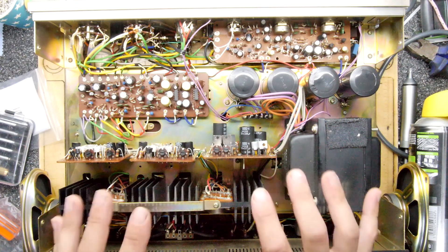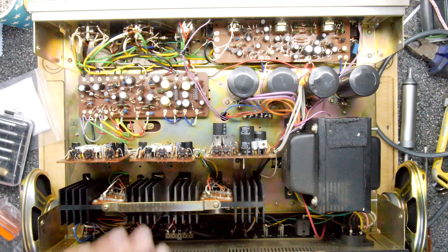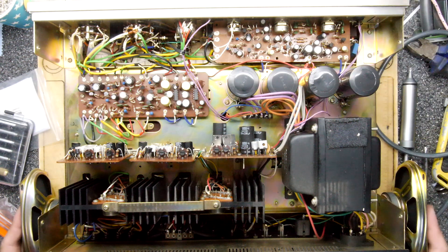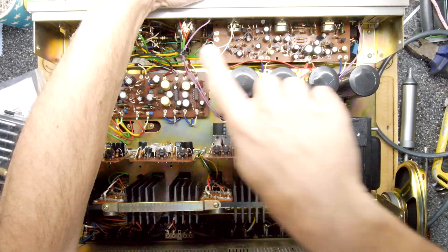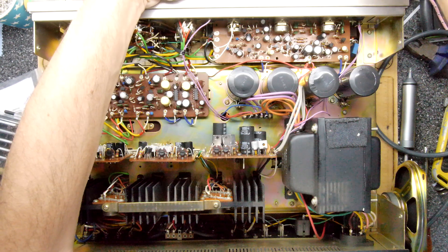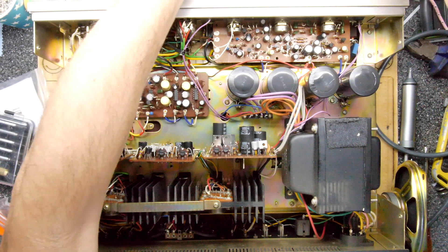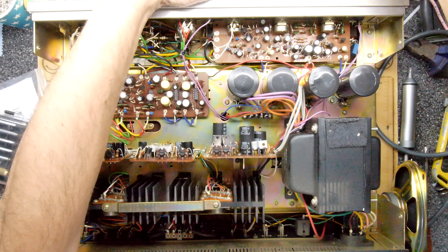All the spraying's done, boards are back, let's turn it back on. I've done the volume, the balance, the treble - all of them. The treble is fine, the bass has a very slight amount to one side but could do another dose, and the volume is fine.